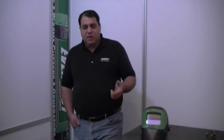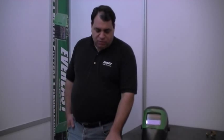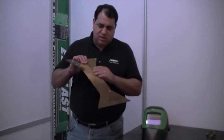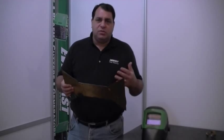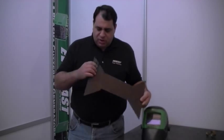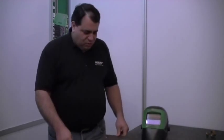Today we're going to be demonstrating the Power Plasma 60 with several different types of metal. We're going to start off with a 16-gauge rusted piece of metal — you can see it's even got paint on it — so you can see how well this machine cuts on thin material. We've already started demonstrating on it, but we're going to show you how it does in real time.